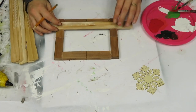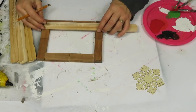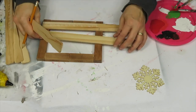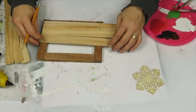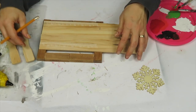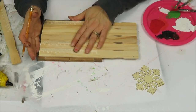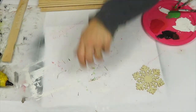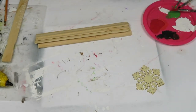I'm measuring out where I want the sticks to go, stacking them together, using one to draw a straight cut line across them. I'm using metal shears to cut them because they work really well for cutting almost anything.